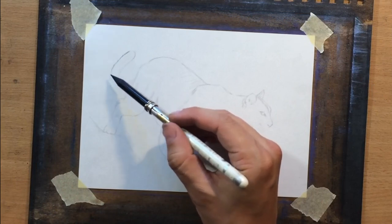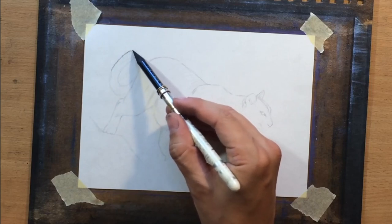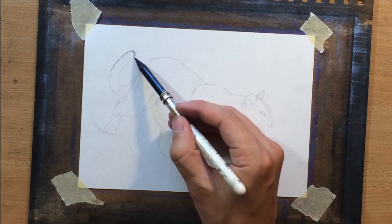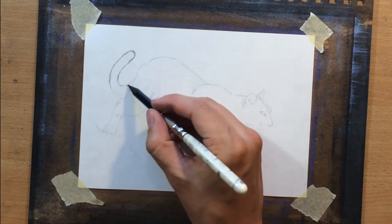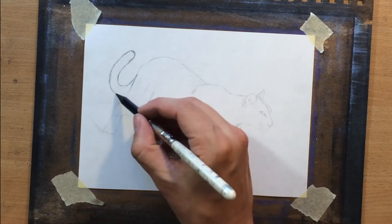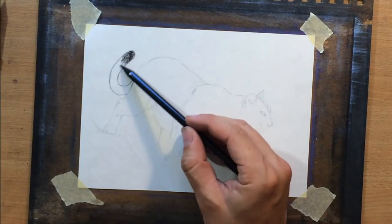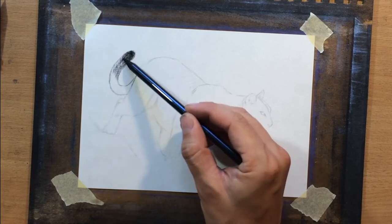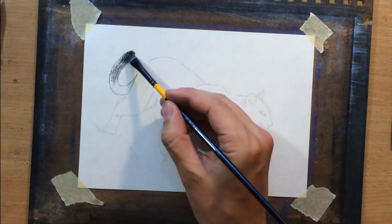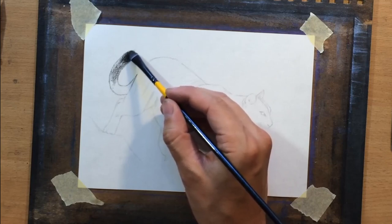I'm moving on to the main part of the drawing process here and I picked up a medium charcoal pencil. These woodless charcoal pencils — the soft one and the medium one — both look the same; the only way you can tell the difference is that the medium one is in the pencil holder. And now I'm using the soft one a little bit for this darker tip of the tail, because the fur is a little bit darker there, so I'm going to make that a bit darker than the rest.